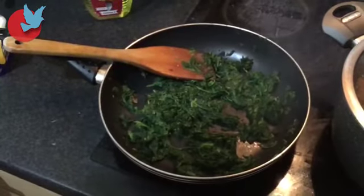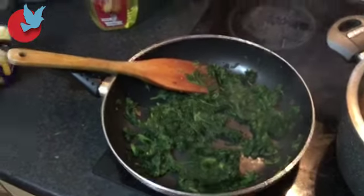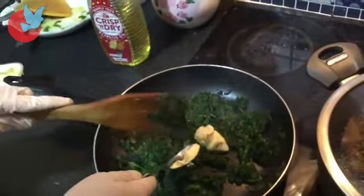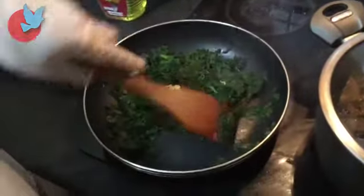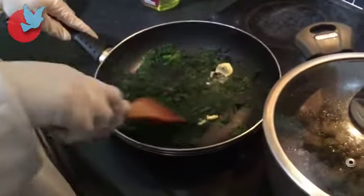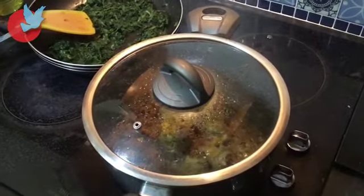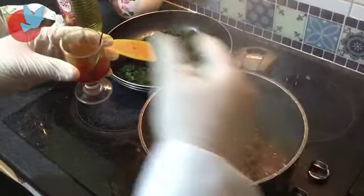Now that the spinach is absorbed, this is optional — you can either add oil or butter, but I'm going to use one spoon of butter. For the nice taste of the meat, we're going to add saffron — two teaspoons of saffron.